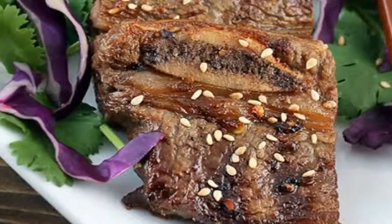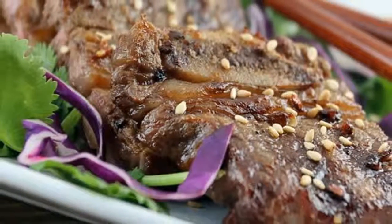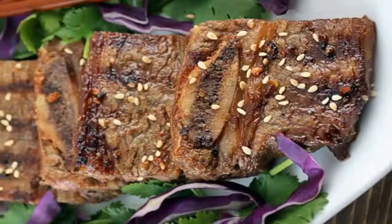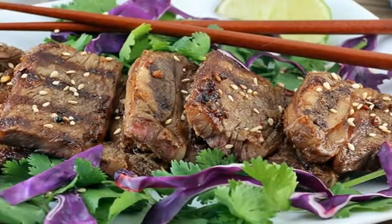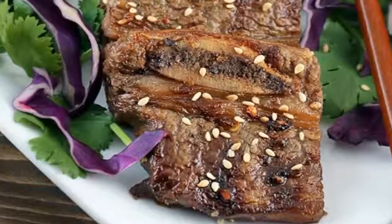I didn't have any kimchi on hand, so I served with some purple cabbage, cilantro, and a soy, vinegar-based dipping sauce. Traditionally, these grilled ribs would be accompanied by some type of pickled spicy cabbage — kimchi. You can easily make your own, or just buy it in the store. It's delicious!